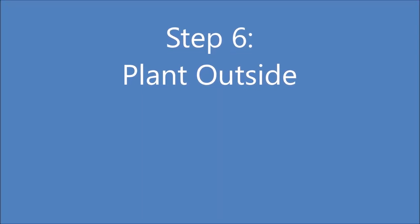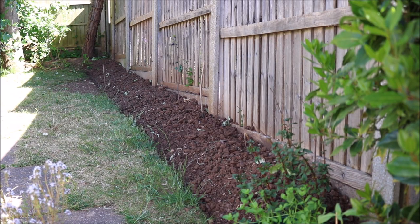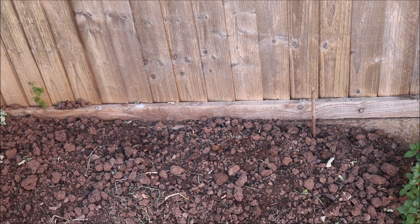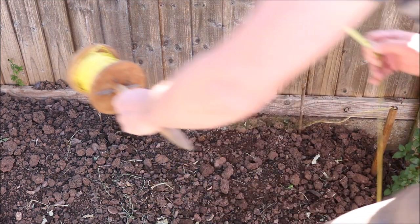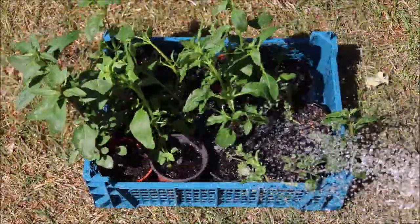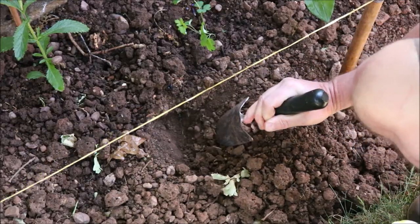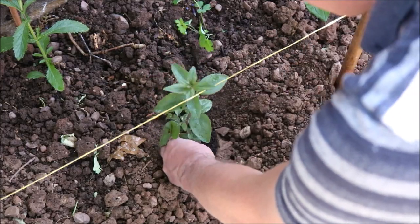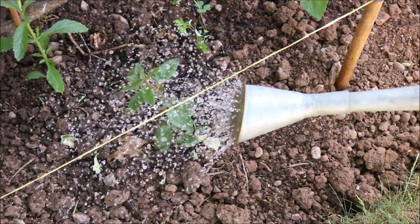When the risk of any frosts has passed it's time to plant them outside. I'm going to plant mine in this border. First dig the soil and mark out the planting position. Leave a gap of at least 10-12 inches — I'm leaving more as I'm planting other plants in between. Give the plants a good watering before transplanting them. Dig a small hole in the soil, then remove the plant from the pot and insert it into the hole. Backfill the hole with soil and then gently press around the roots, then give the plants a good soaking.